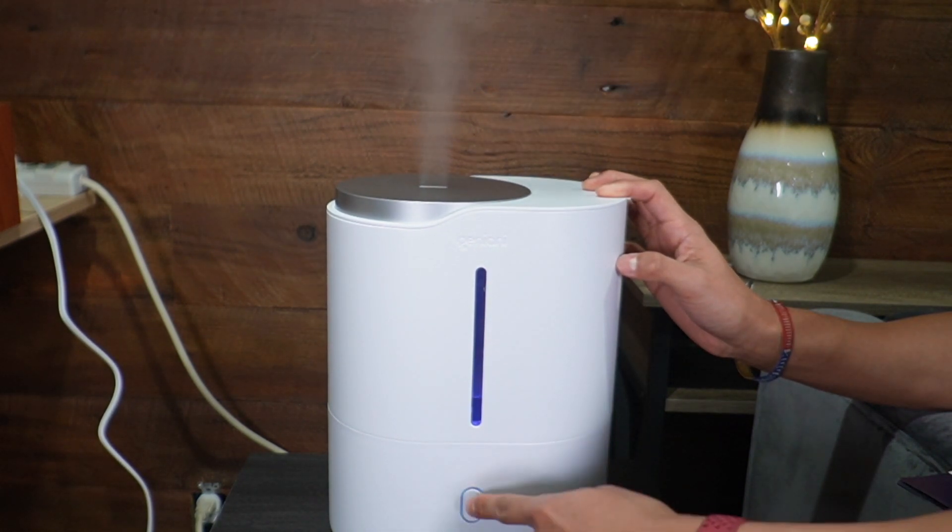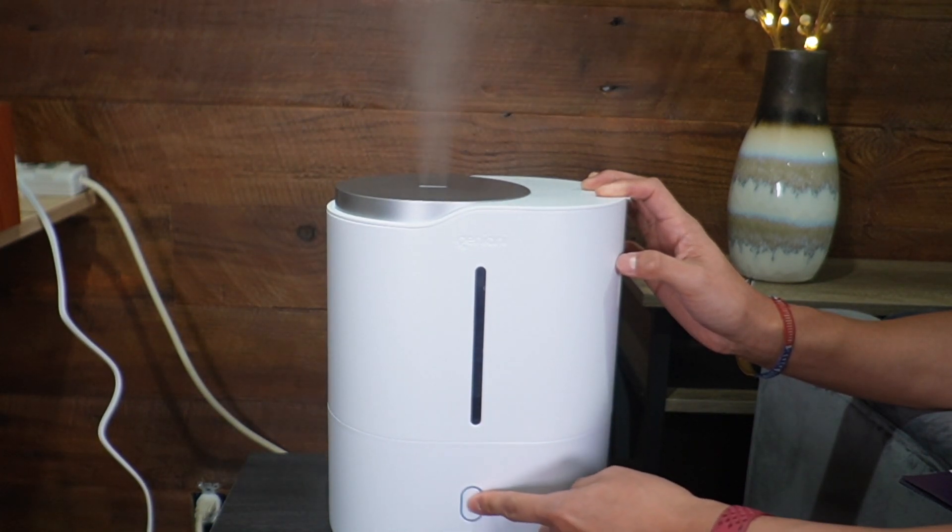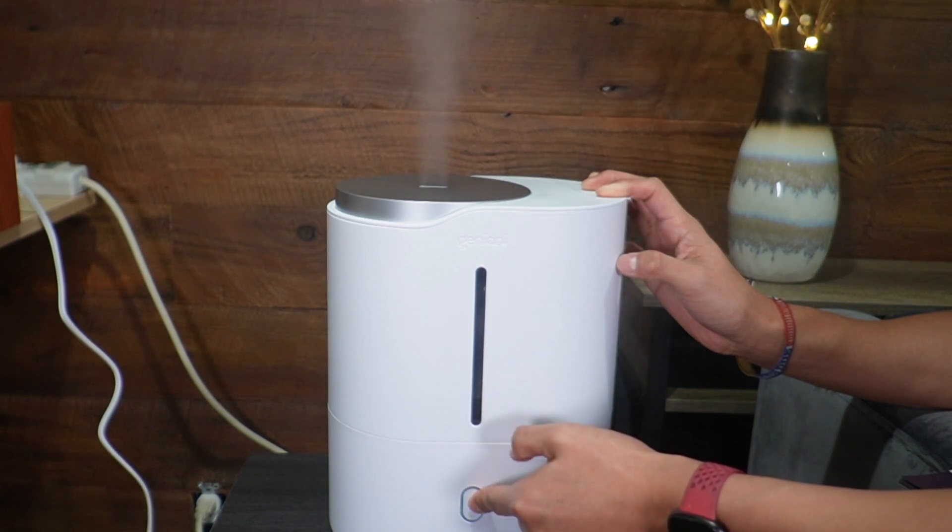If I hold the button for three seconds the tank light turns off — as you saw, it's off. And if I hold it for another three seconds it'll turn back on.